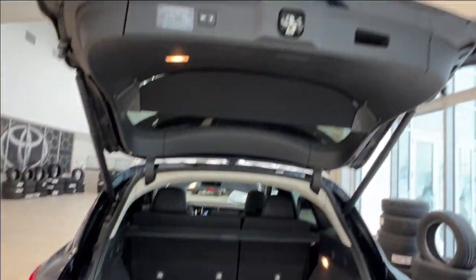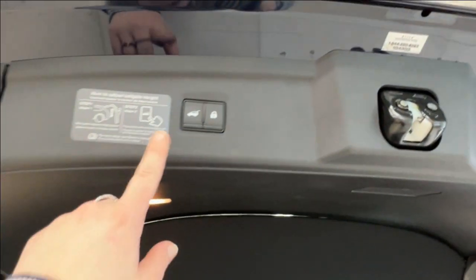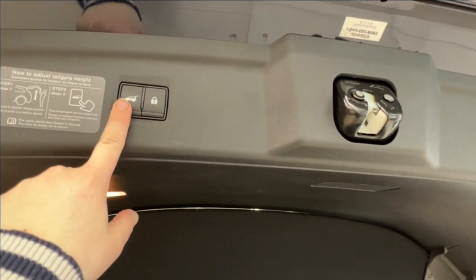To close up your cargo space, you can reach up to the handle on the right-hand side, or on the left you have the electronic button. You can simply close, or you can close and lock.